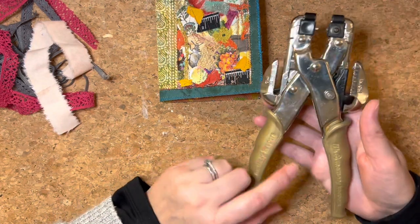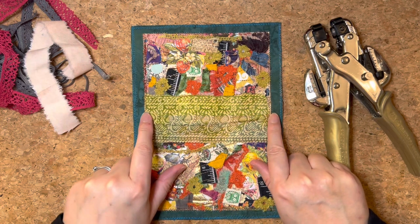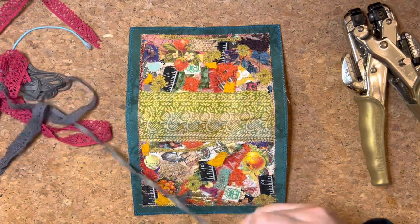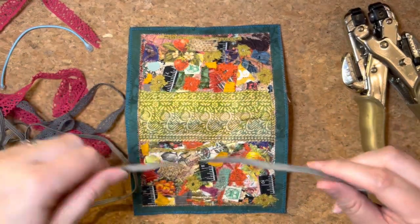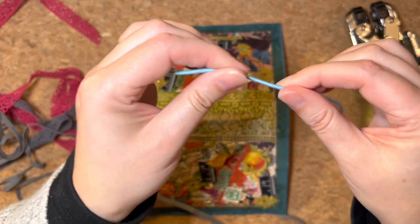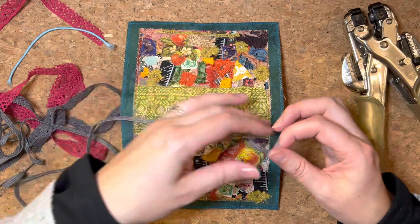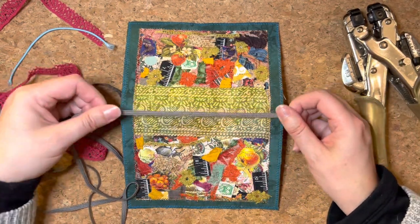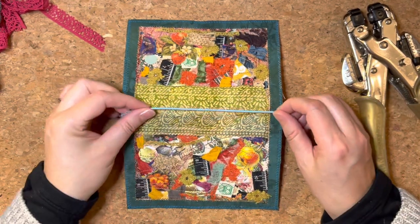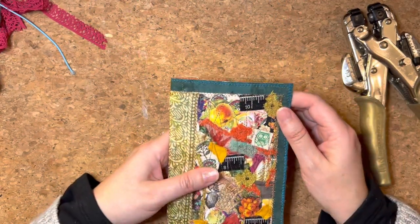I'm going to be using my We Are Memory Keepers Cropper Dile and I shall be punching holes in this cover so that I can get my eyelets put in — and that will be for elastic. I've been looking at my elastic and I've got this grey elastic but I can't seem to find anything else. What I was hoping for is finding elastic that is circular, very strong, thick elastic. It's a little bit too stretchy, so I might go and get some more from the haberdashery in town tomorrow. I'm just going to take this project up until that point and worry about the elastic tomorrow.